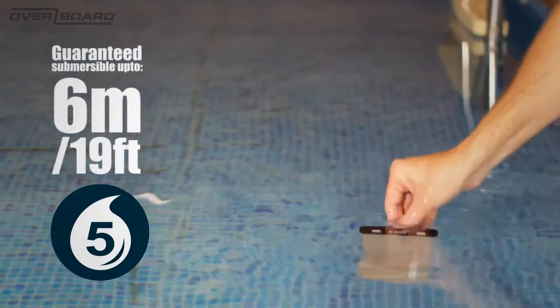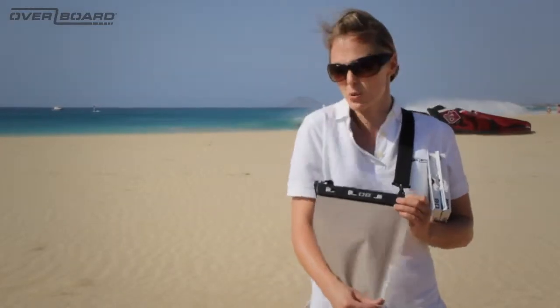They also come with a semi-opaque material which means that from about 3 metres away people can't see what's in them, which is great if you've got, for example, your cash in one of these bags.